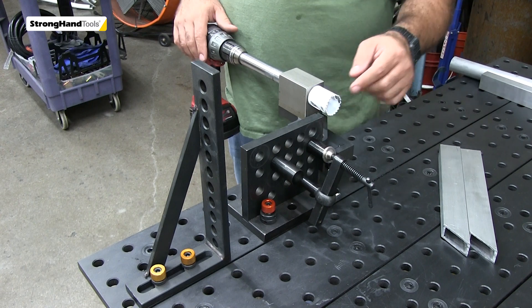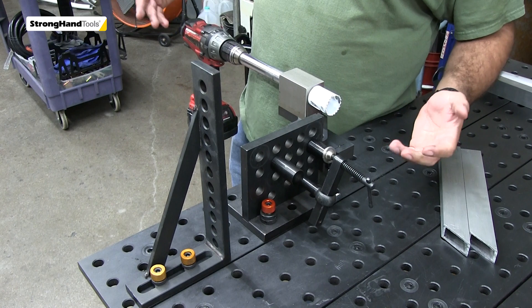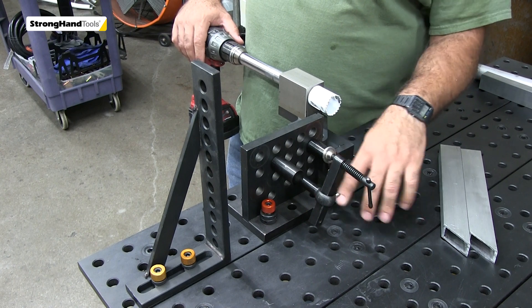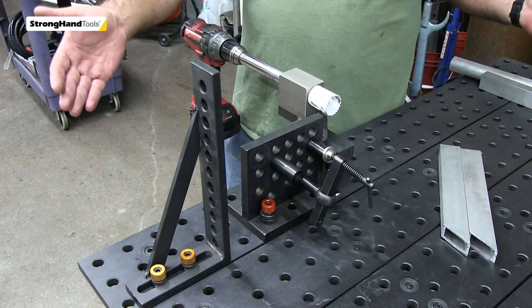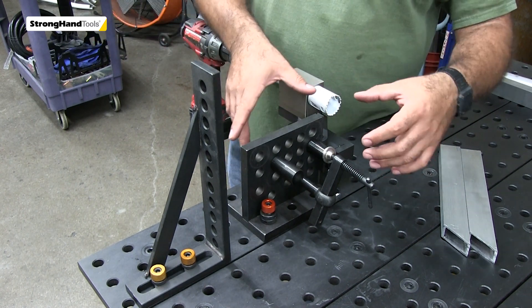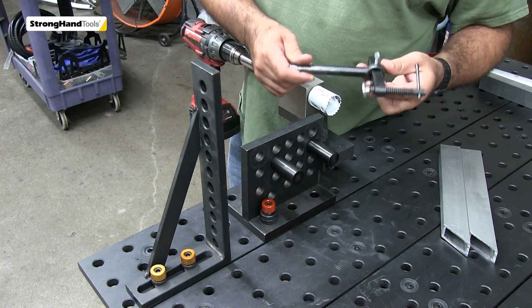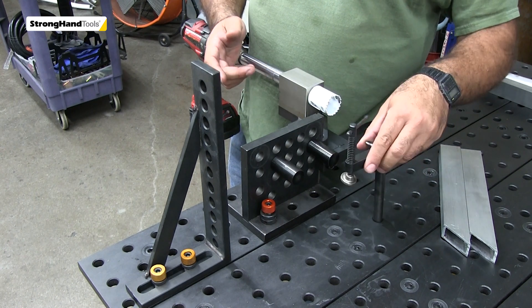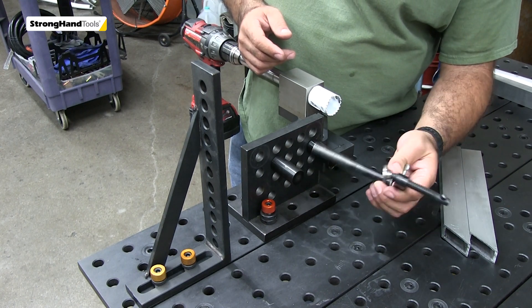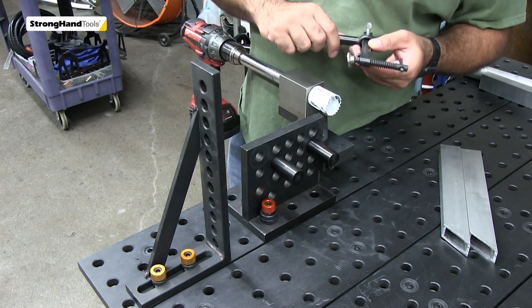We have the Build Pro notcher here as part of our cart build. It indexes into the whole pattern, and we're using it across the short end of the table, but you can turn it in any direction you'd like by pivoting on the pins. This clamp comes with it — it fits all the holes on the table so you can move the clamp around depending on where you're trying to notch your part. It's adjustable on this pivot right here.